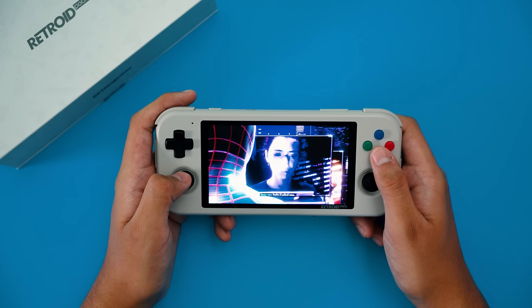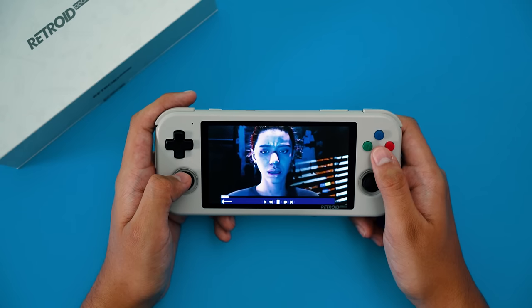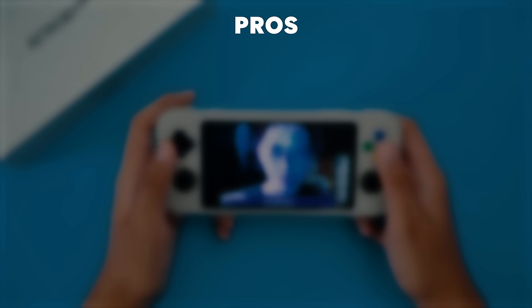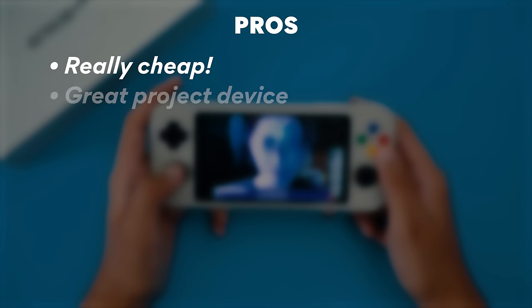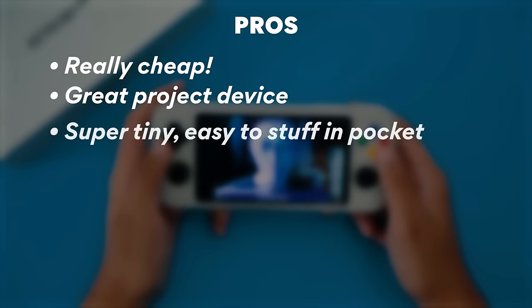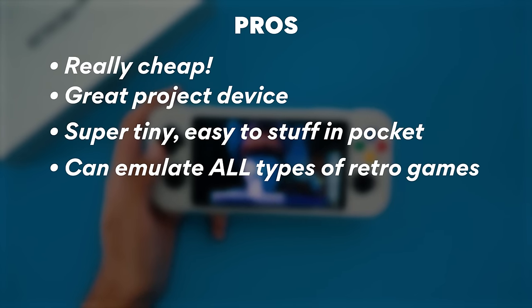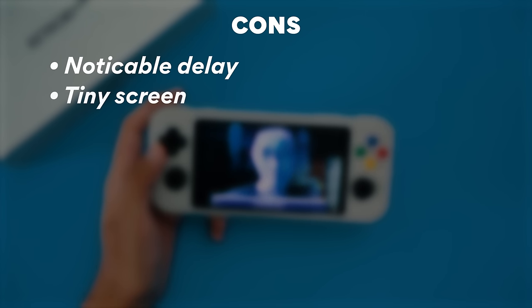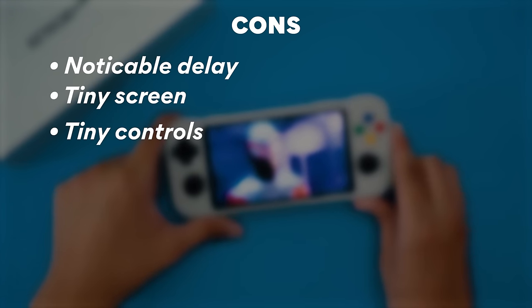The Retroid Pocket is still really neat — at about half the price of a Steam Deck, it can still run loads of emulated games, has a great modding community, and is super cute to carry around. Pros: it's really cheap, it's a great project device, the modding community is all over it, it's super compact, and it can emulate all types of retro games — GBA, SNES, PSP, PS2, GameCube, Dreamcast, and more. Cons: there's a bit of input delay that makes certain games unplayable, the small screen makes it hard to read stuff, and the tiny controls make it hard to play complicated games.